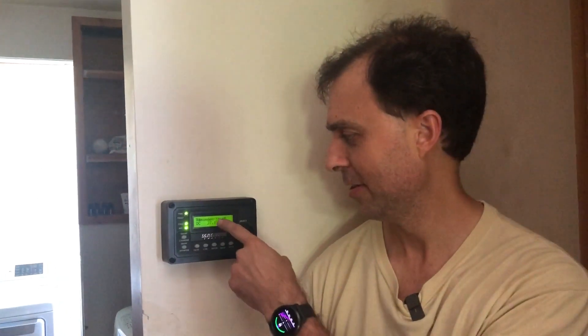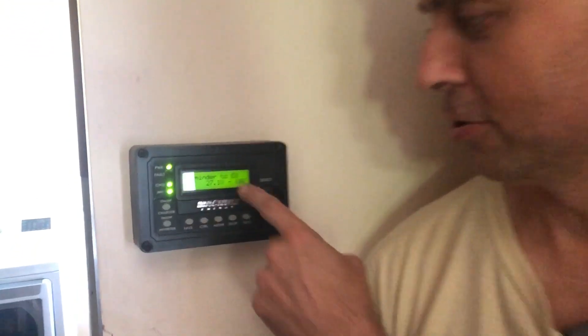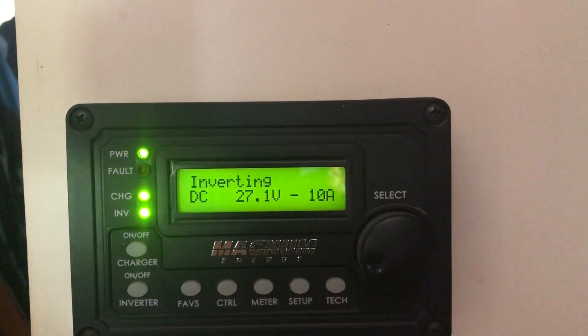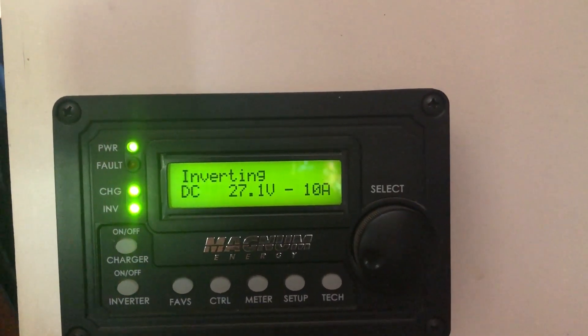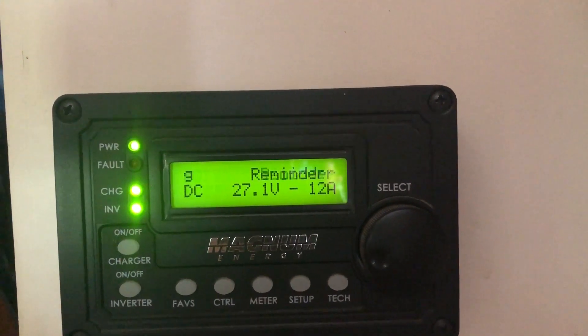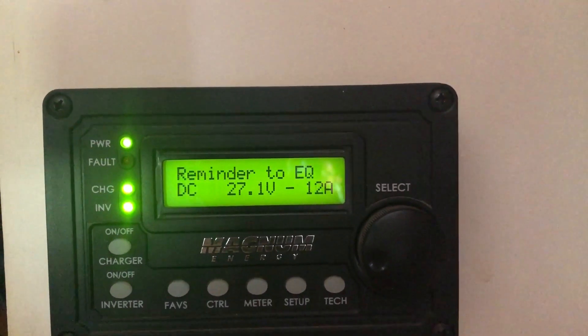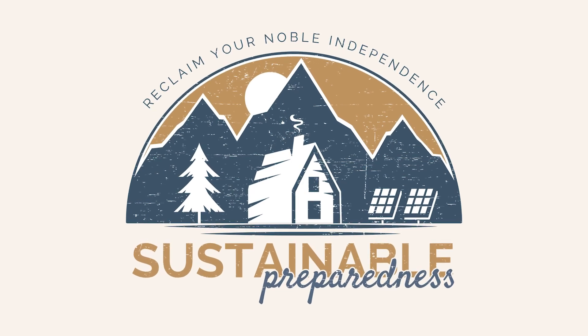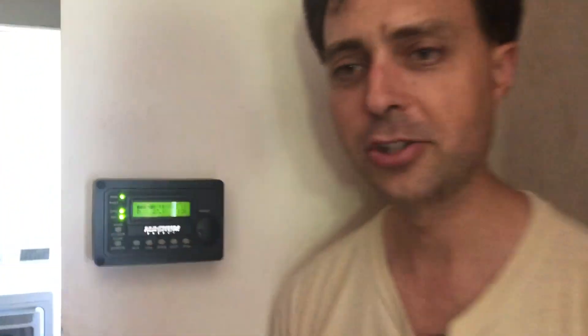Look at this handy reminder that popped up on our control screen here — a reminder to EQ, which means equalize. So what exactly is equalizing? Let's head back to the battery bank and I'll show you.